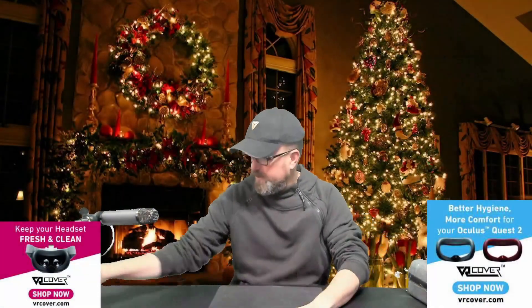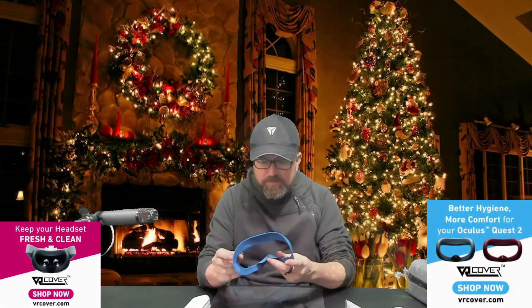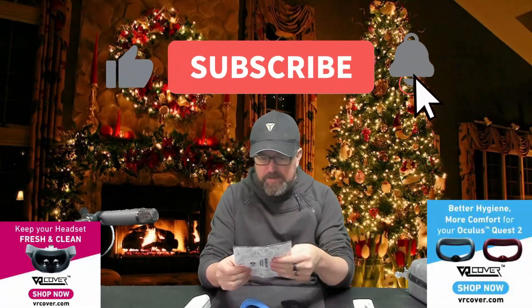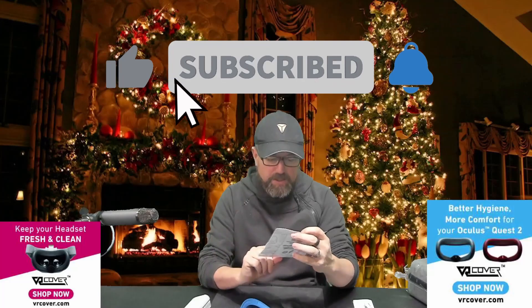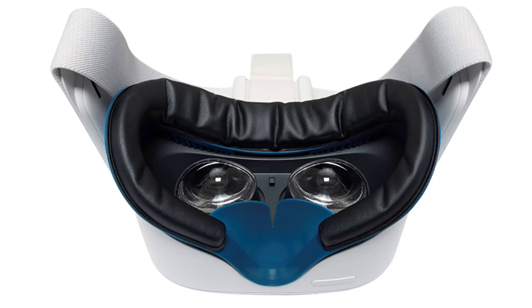So let's get into it. First we have the most popular product — the gasket replacement. This is quite a little package. We got a little microfiber cloth here for cleaning your lenses, an eye protector for when you're traveling with your Quest or storing it in a case — that's always handy. This thing is all velcro-y so you can stick the VR Cover foam pads to the inside really easily.